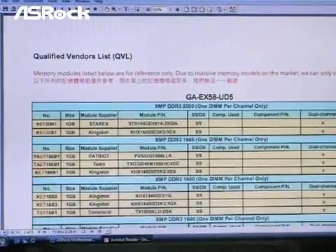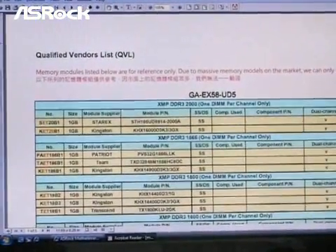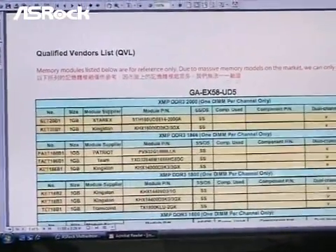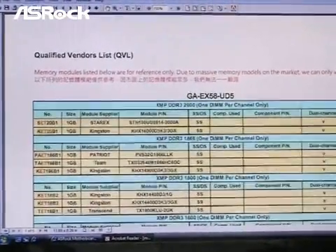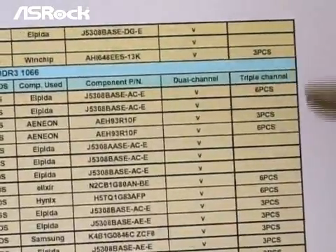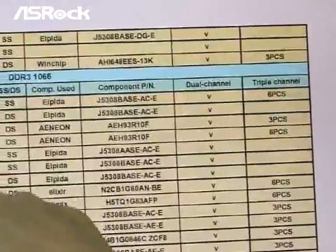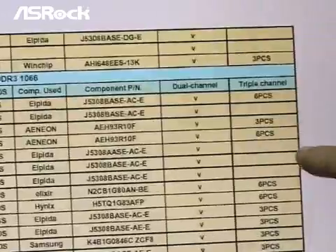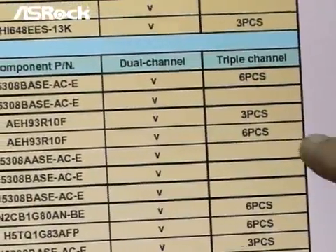Here is the QVL list which we downloaded from Gigabyte's website. You can see the model name is the Gigabyte X58 motherboard. The strange thing is we found that triple channel seems like not supported with this kind of memory modules, because dual channel is OK but the triple channel column is empty.